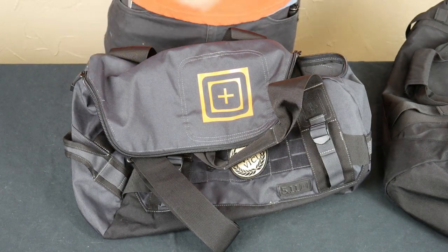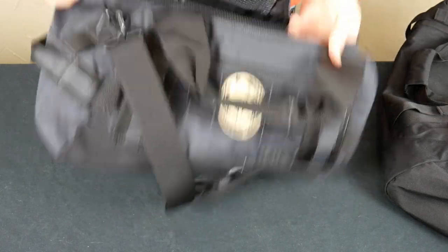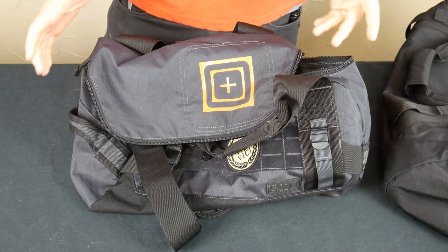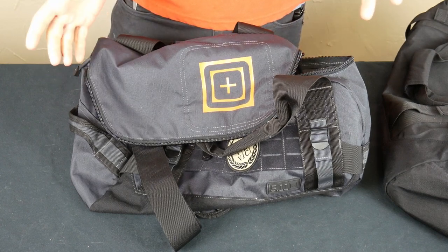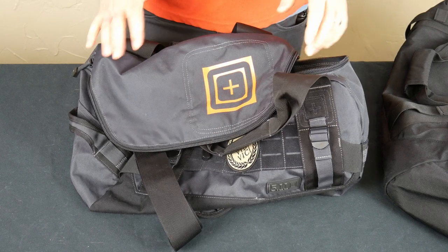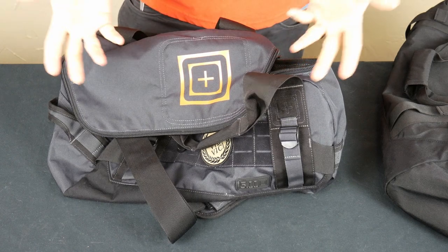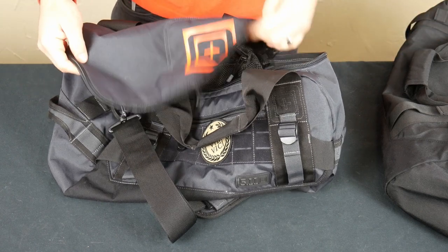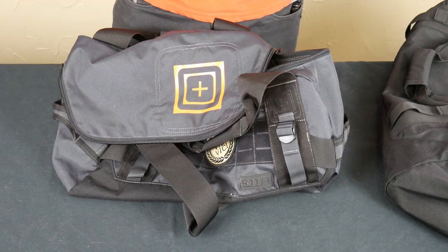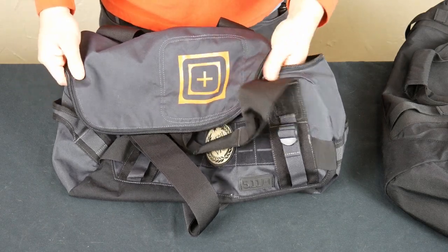We'll show you the small one and then briefly look at the slightly larger one. This is the smallest one it comes in. I think this is about a 500 denier nylon, maybe a little lighter — I honestly don't know the exact numbers, you can look that up. I will say this logo here is a little obnoxious to me, a little gaudy. This is the 'double tap' pattern or color scheme — it's kind of a bluish gray.